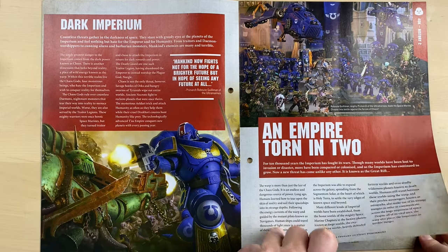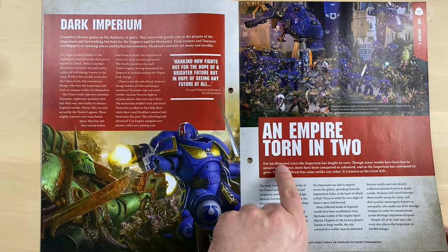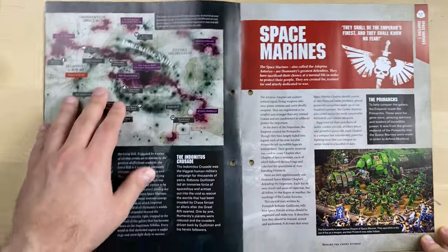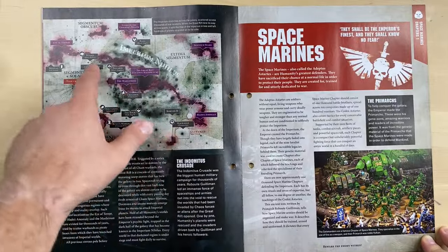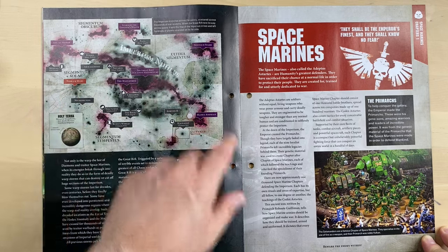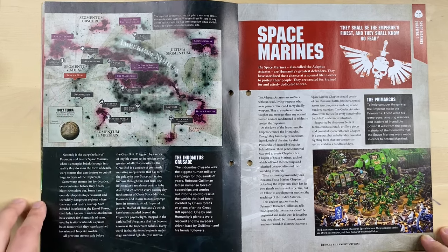And that is why we have Dark Imperium here. And of course there is the Cicatrix Maledictum, the Empire's Thorn. They describe the Cicatrix Maledictum, Holy Terra, and the Imperium Nihilus — they explain all about that.